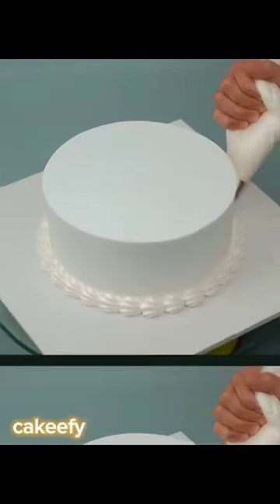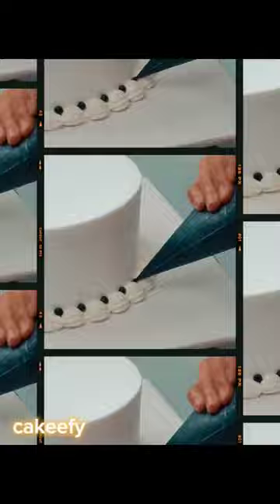Hello my YouTube family, how are you? Today I have made a cake for black and white, but it was a teddy bear.